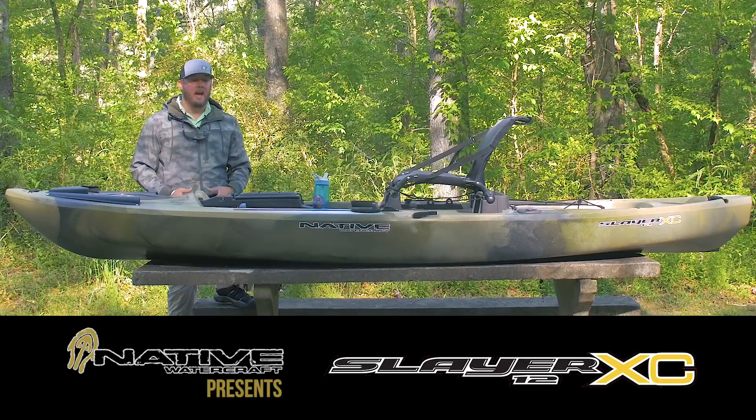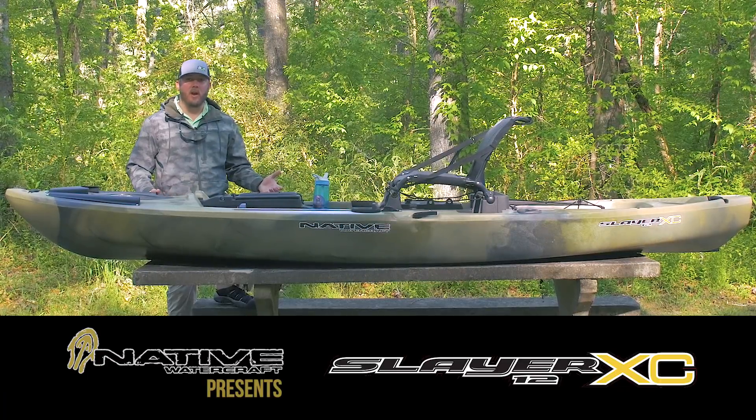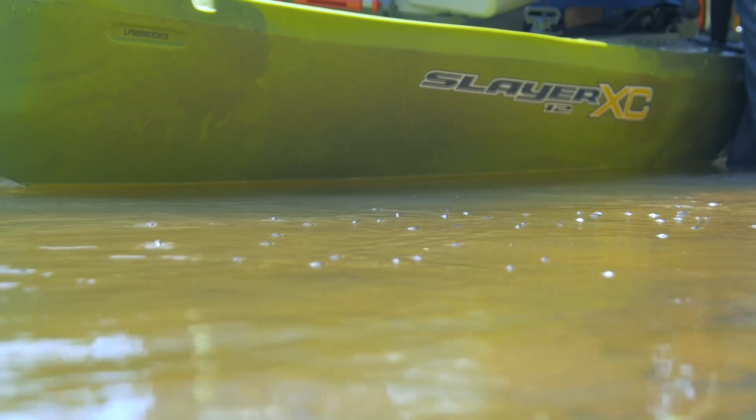Hey guys, it's Ryan Lambert. I'm here to introduce you to Native Watercraft's new riverboat, the Slayer XC.